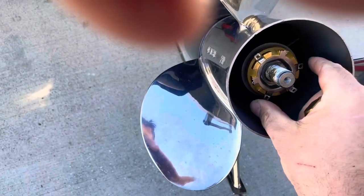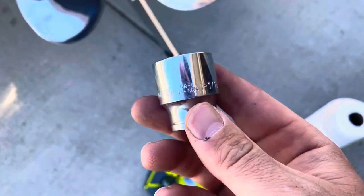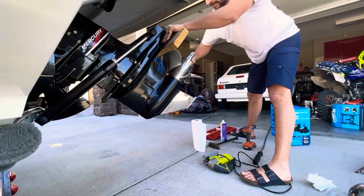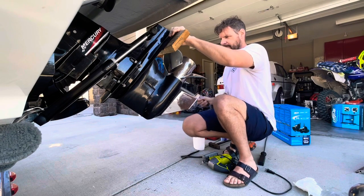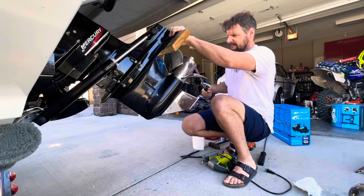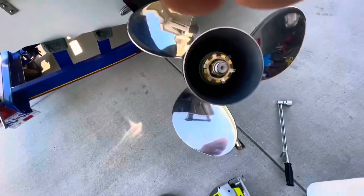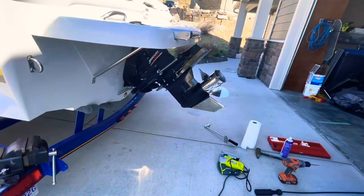I got those tabs bent over, which I'll probably have to bend them out so that I can tighten this up. That is an inch and one sixteenth. Get your block of wood, put it in there. Okay, now we got those torqued. You just take your tabs and bend them in. That looks pretty good.